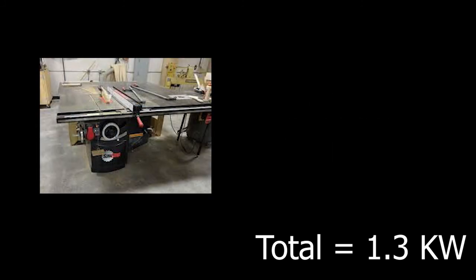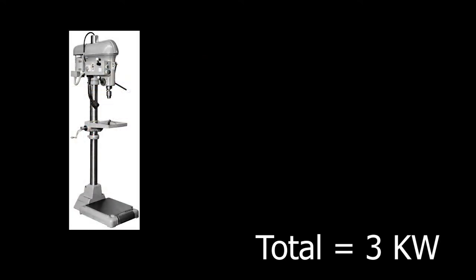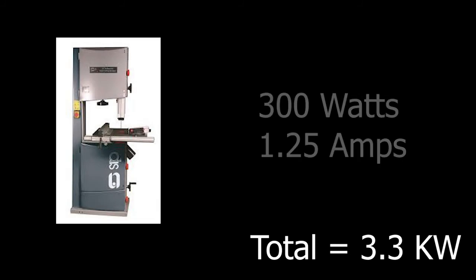The next item is possibly going to be the biggest drain on power in the log cabin, and that is a large table saw. They average out at around 1700 to 1800 watts, which puts our total up to three kilowatts. Then we can add in a few of our other large machines such as the pillar drill, which runs at around 300 watts, and the bandsaw, which also runs at around 300 watts.